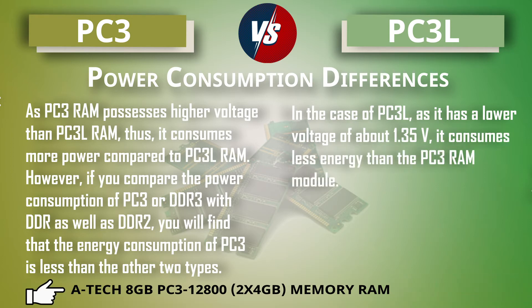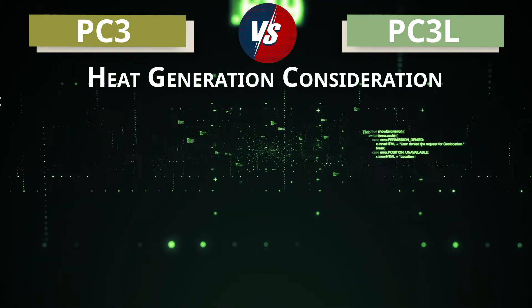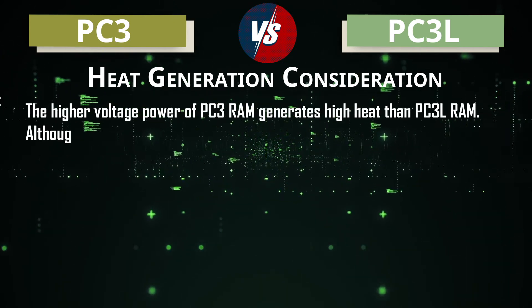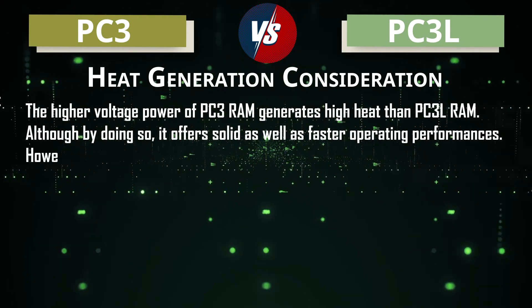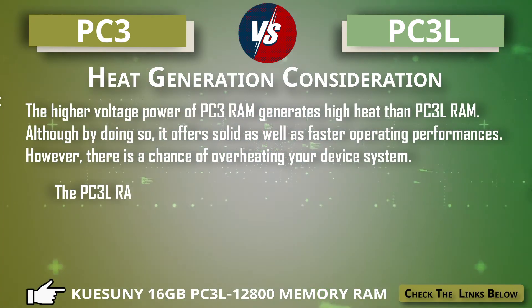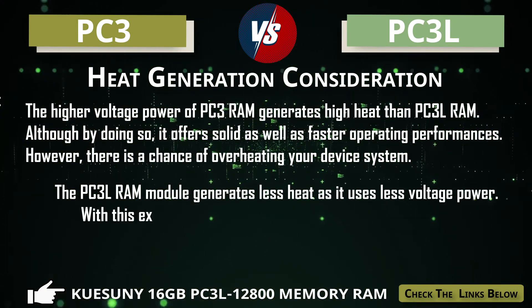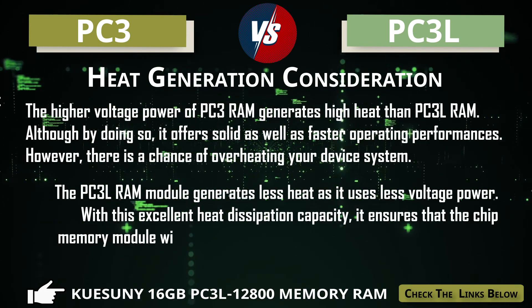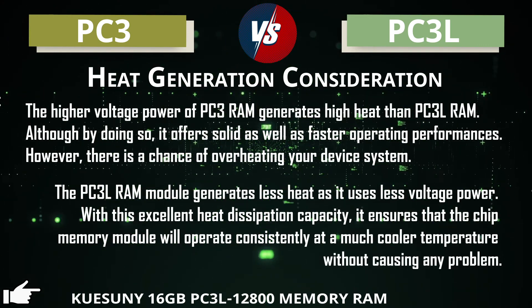PC3L, with its lower voltage of about 1.35V, consumes less energy than the PC3 module. On heat generation: the higher voltage of PC3 generates more heat than PC3L, though it does offer faster performance. There is a chance of overheating. In contrast, PC3L generates less heat, and with its excellent heat dissipation capacity it ensures the memory module operates consistently at a cooler temperature without causing problems.